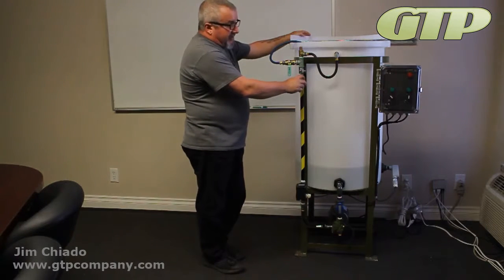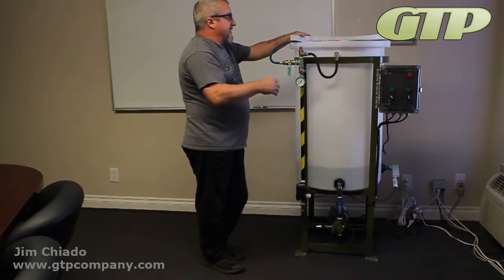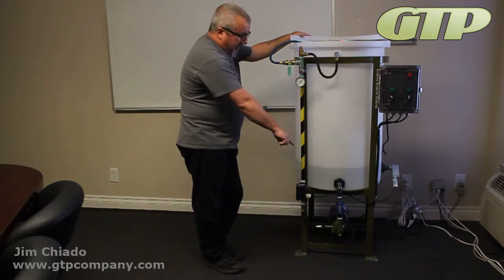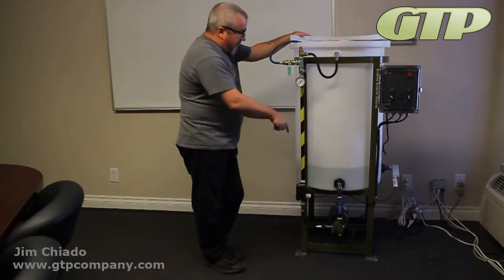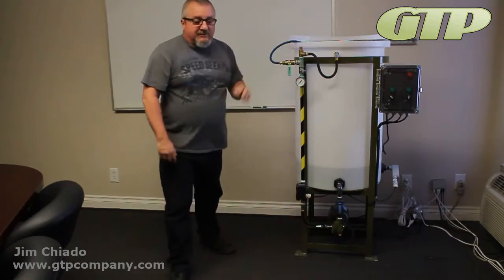The only other thing to make sure of is that you have the proper pump based on the system and the engineer's spec for it. This one is a one-third horsepower, one-gallon-an-hour pump with a 20 to 40 PSI pressure range. You can verify that model number with our customer service reps.